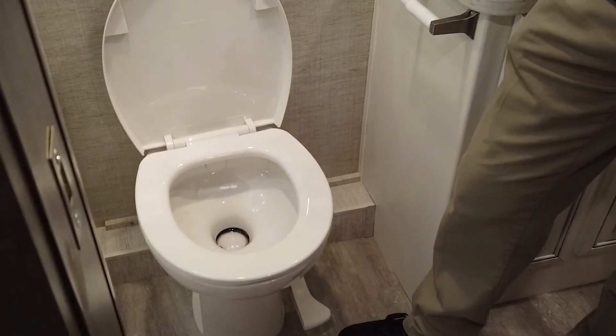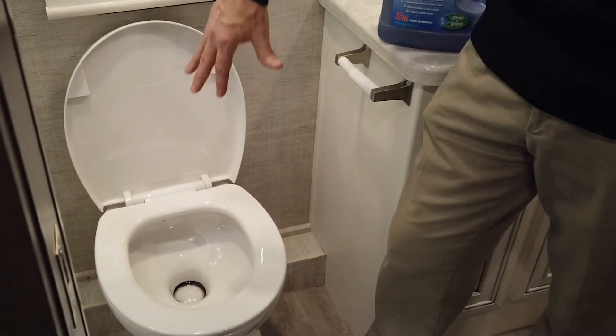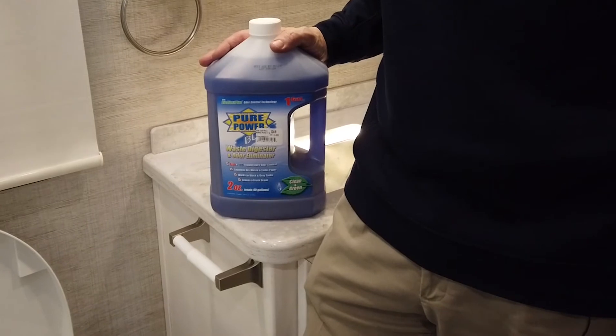So after dumping both your gray and your black waste water tanks, you want to add a couple of gallons of water to the black tank through your toilet, along with the proper amount of the deodorizer, and you can simply follow the instructions on the label on the bottle.